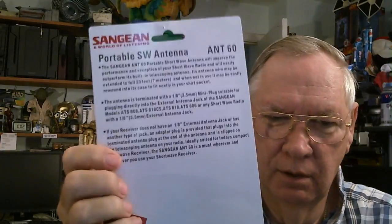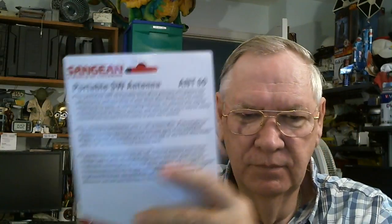Here is the card it came on. It's a Sangin portable shortwave antenna, Antenna 60 - I don't know what that means - and I purchased it off Amazon.